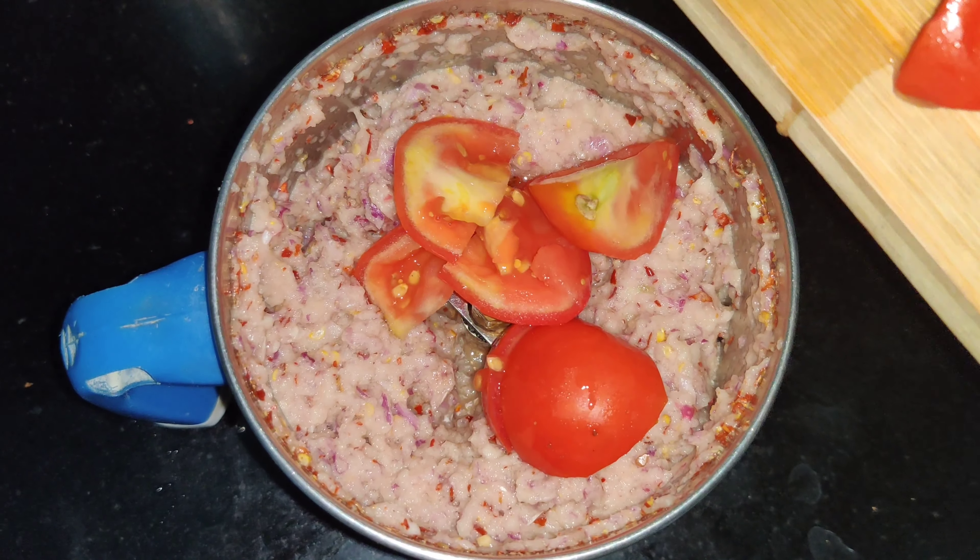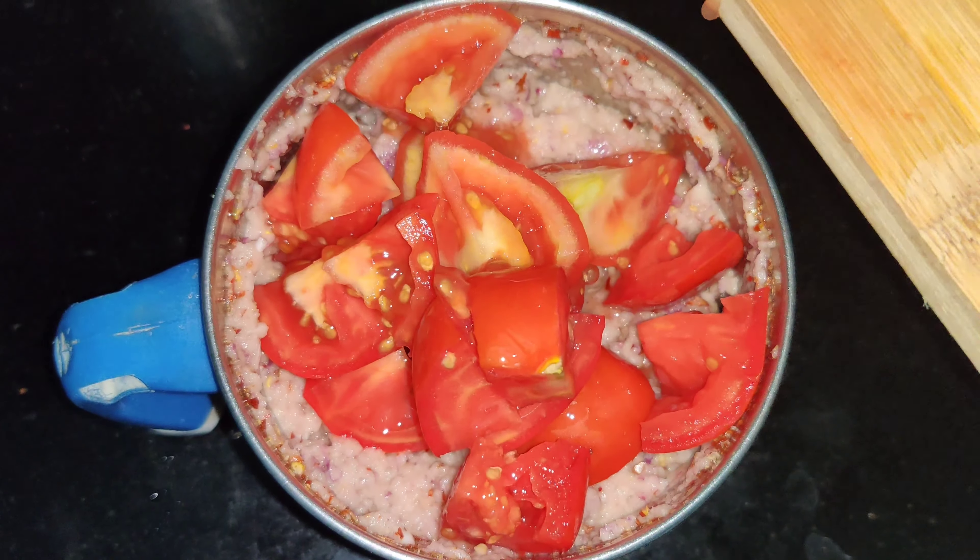The chutney is very tasty. You can cook it. Then we have 3 thakali.